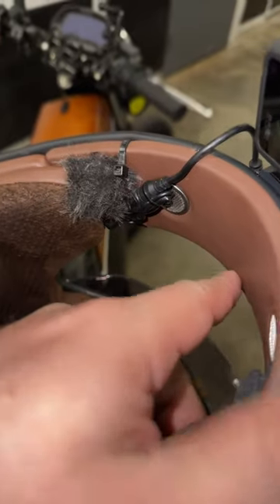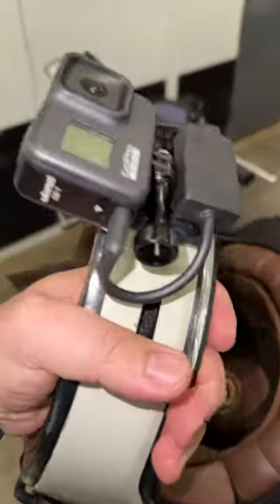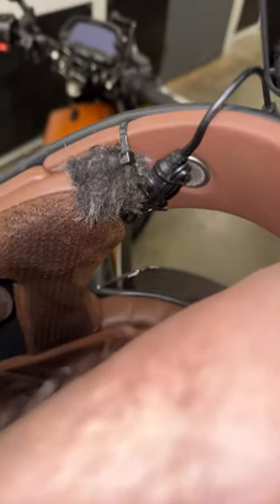Putting the helmet on and off is not a problem. It pulls on good, nothing scratches you, it's out of the way, and not a lot of modification is required. A regular GoPro mount will work upside down. There's the microphone mod — the microphone and the dead cat.